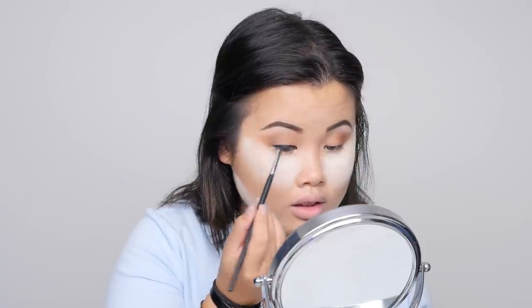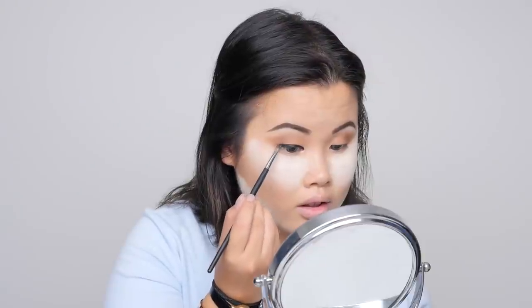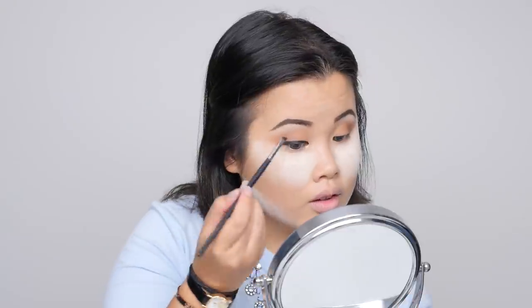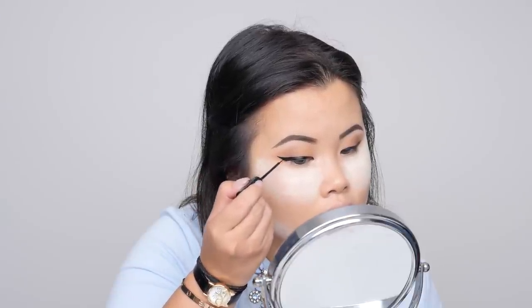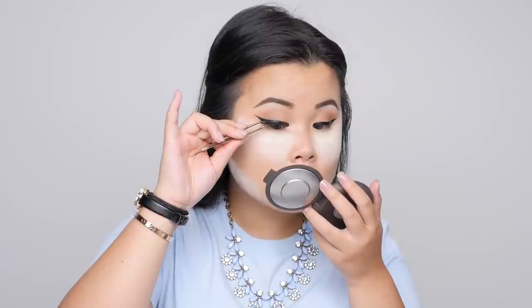For wings and eyeliner, I'm going in with the Maybelline Eye Studio black gel liner — I love this stuff. It comes with a brush but I hate that brush, so I use my Morphe M1601 brush instead — best combination ever. Then to make my liner stay on longer and look really intense, I'm going over the gel liner with the NYX Studio Liquid Liner in extreme black.